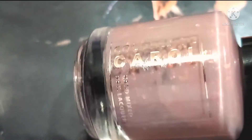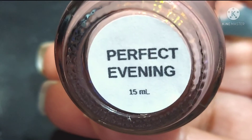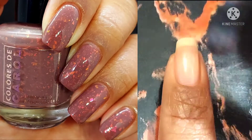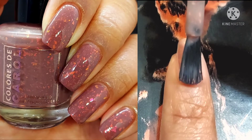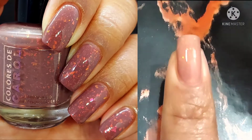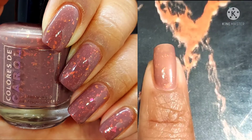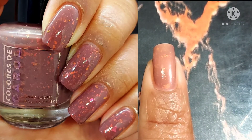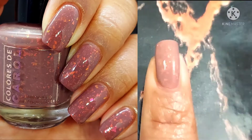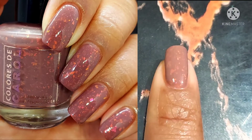Now this one I have to say is definitely one of my favorites. Perfect Evening is described as a medium chocolate brown crelly with iridescent chameleon flakes. That is just so dreamy in my opinion because I love the flakes in this so, so much. And the base gives me total fall vibes without being a frosty. So that is a huge, huge plus in my book. I don't know about you guys — let me know down below if that appealed to you a lot.